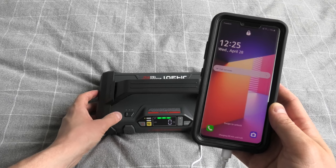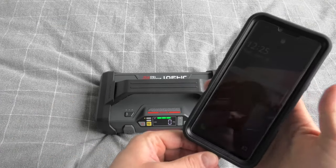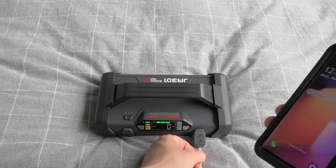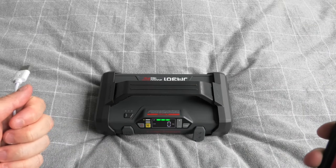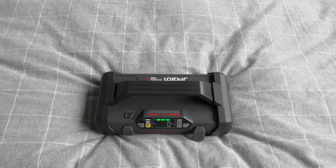The device will stay on while you do the charging. And after you disconnect the device, if you forget to turn off the Loki Thor, after about a minute it will automatically turn off.